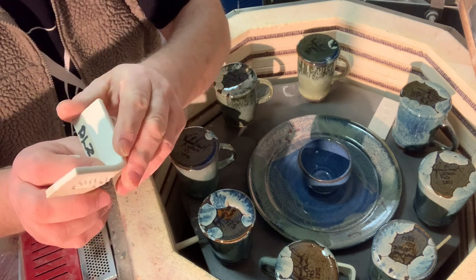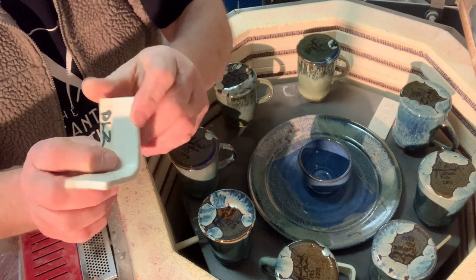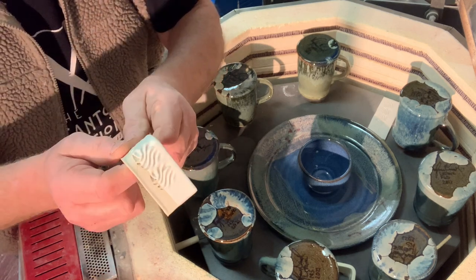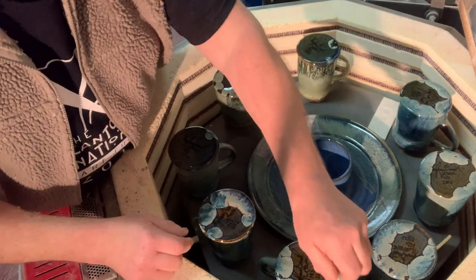I'll have to look at the recipe, but this is great. My oatmeal has tin in it — seven percent — and that's expensive. This has no tin in it and it's white. So this is great.